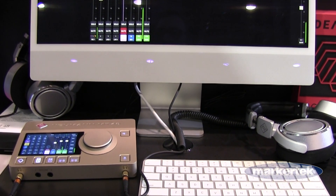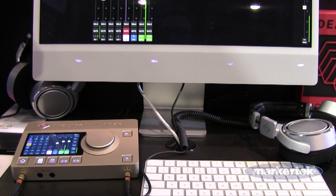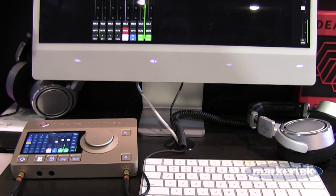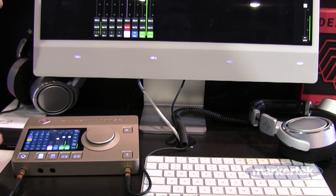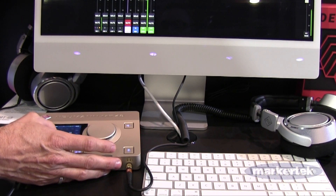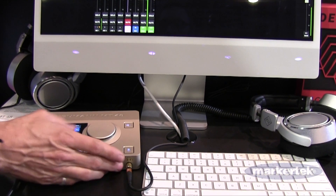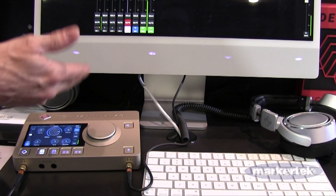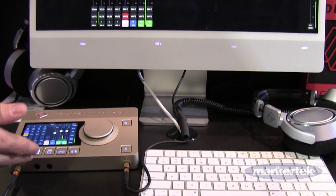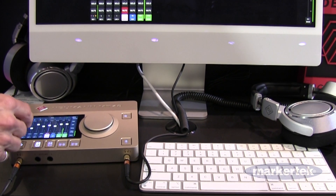Below the dynamics there is a parallel reverb. For example, if you have a vocalist singing and you want an ultra-low-latency cue with some treatment on her headphones, you can immediately apply reverb to it. You can go into the reverb section and adjust it to plates, rooms, or whatever setting you want.